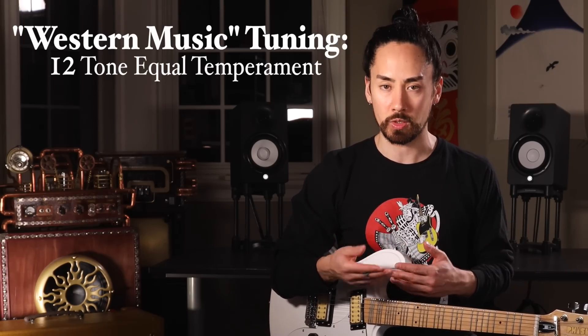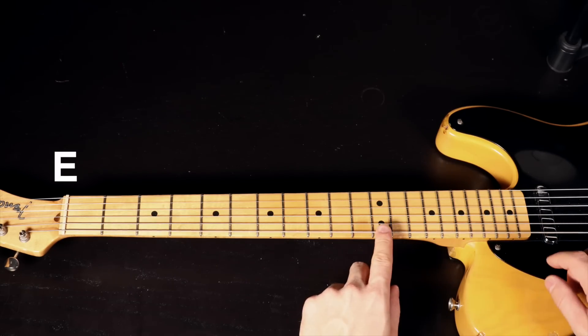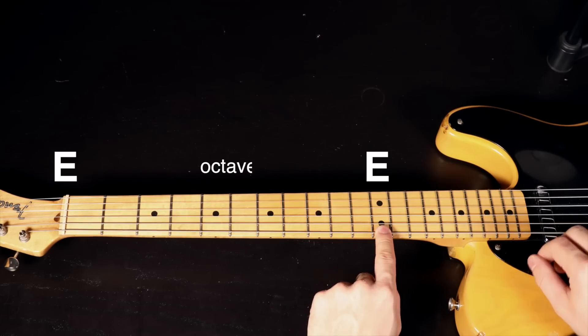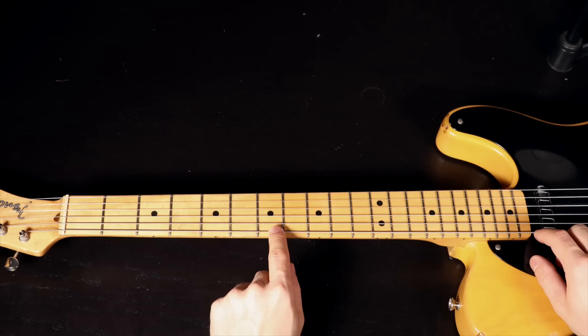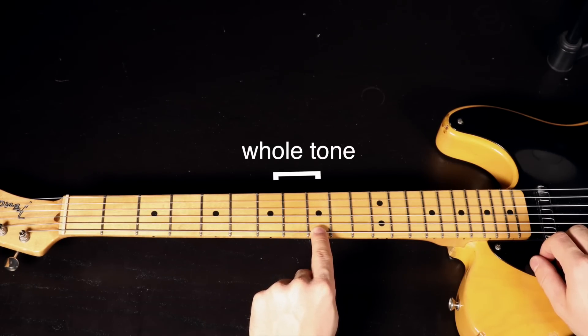What even is microtonality? To understand that, we need to talk about the tuning system that western music uses — 12-tone equal temperament, or 12-TET. When I hit the low E-string on my Telecaster, it vibrates at a frequency that we've labeled an E note. If I play the 12th fret, my string vibrates at twice the rate. This note is also called an E, and the musical space between these two E's is called an octave. 12-TET breaks this octave down into 12 equal spaces, or 12 tones. The system is reflected by the guitar, as it has 12 notes separated by 12 frets on every string before the octave repeats. The space from one of these notes to the next is called a semitone; going up two notes gives us a whole tone.